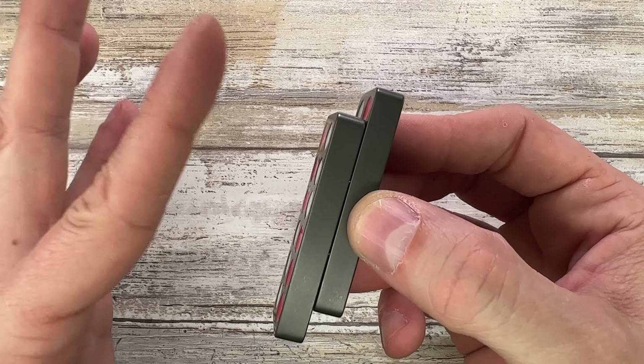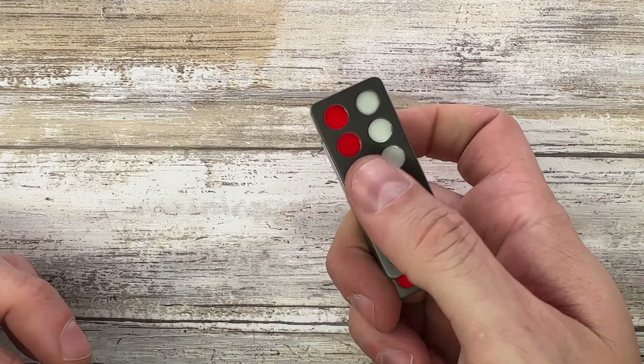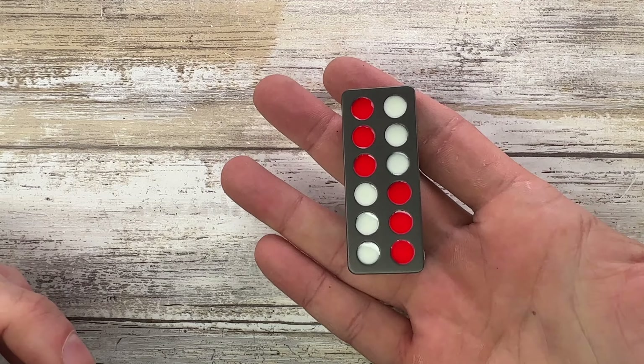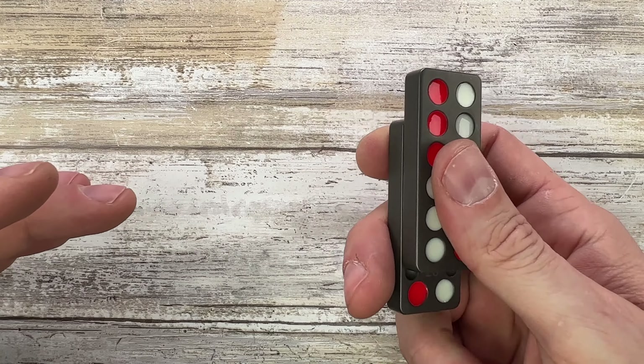The interesting thing about this fella, beside the feel in the hand — which is just gorgeous — is the tactile sensation. Just rubbing the surface right here is good by itself, kind of like it acts as a worry stone. But the real cool thing about this fella is this...